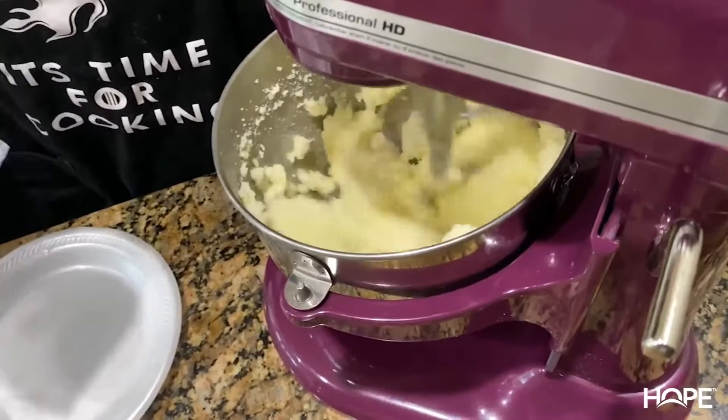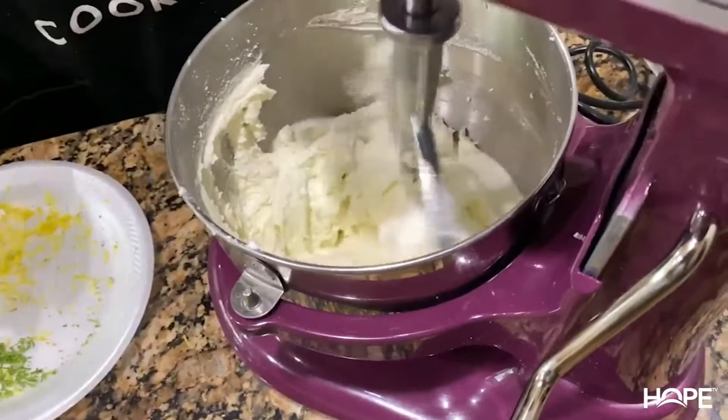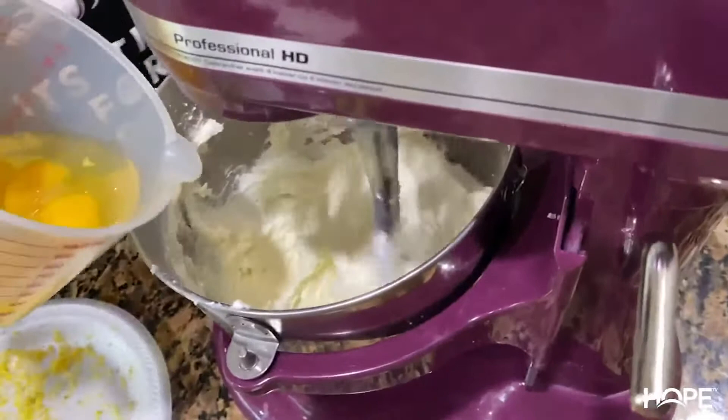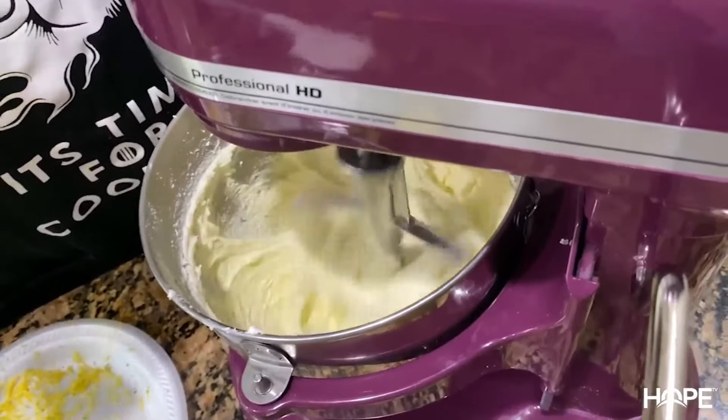We've reached that seven-minute mark and we're going to add the eggs — the five eggs — one at a time, mixing until incorporated. Oops, we added two at once — that's okay. We want to incorporate them one at a time, but mistakes happen. If that happens, just make sure you get it right the next time.